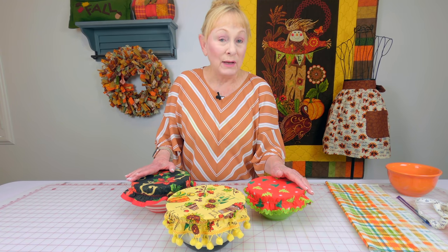The only other thing you're going to need is quarter-inch wide elastic. So let's get started.